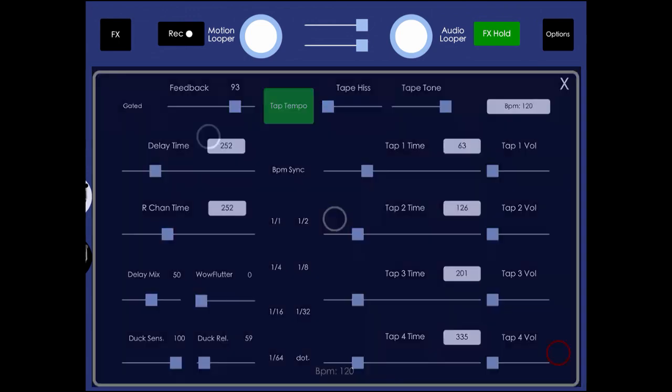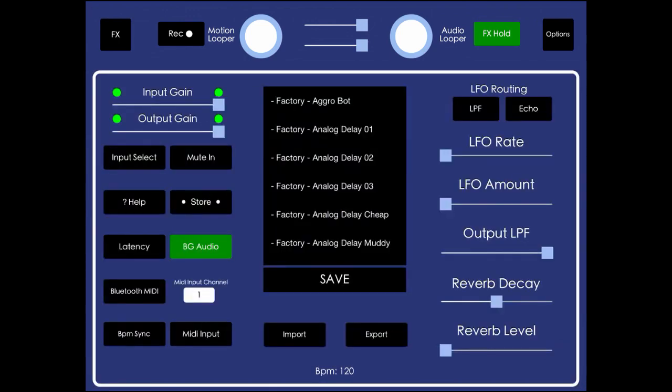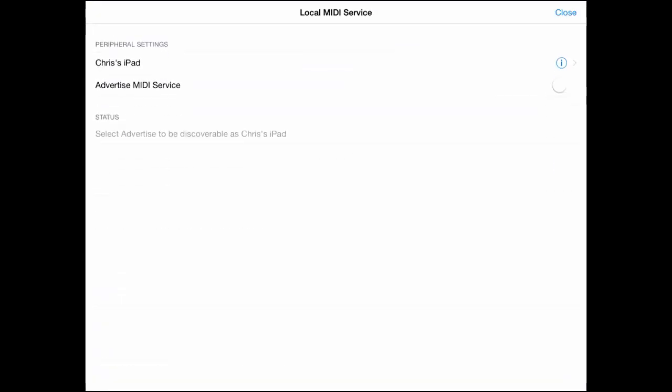There's one more new feature in Echo Pad 1.8.5: Bluetooth MIDI, available on iOS 8 only. You just tap the Bluetooth MIDI button and you'll see the advertised MIDI service toggle — enable that. This lets your device show up as a Bluetooth MIDI destination, so you can automate Echo Pad's parameters from Ableton Live, Logic, or another app via Bluetooth.